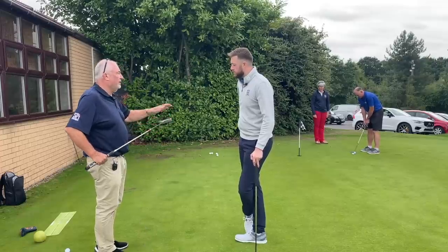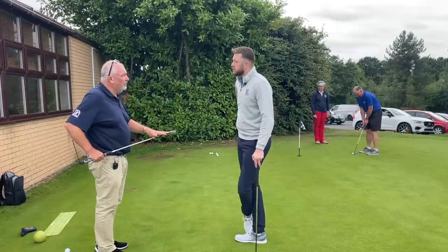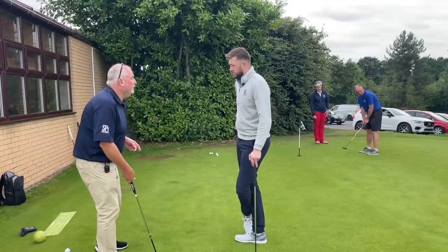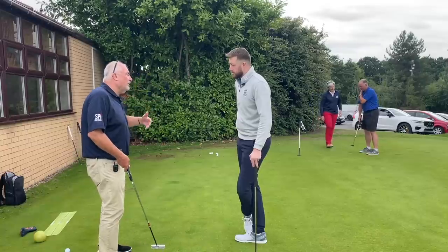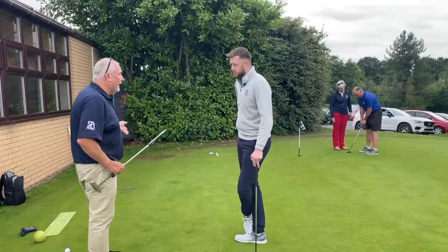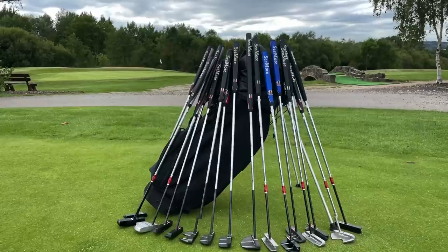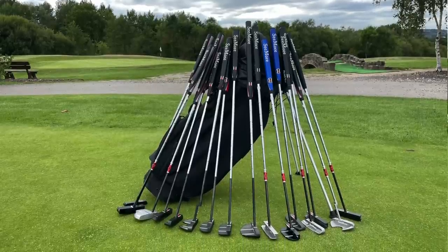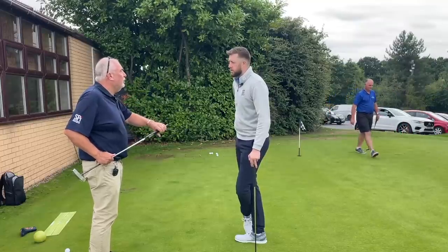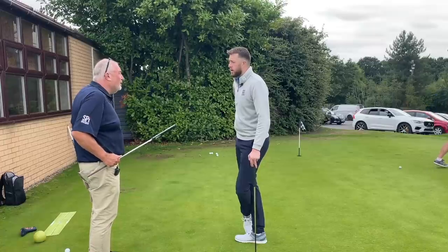Hit your own golf balls, the ones you use, because you want to feel the difference. We've got various heads, various metals, various coatings, so we'd be looking for you to try a number of putters to see which one you like the feel off the face. Once you've hit some balls we go back and reassess. The final stage is looking at the grip — we don't have a standard grip, there's a selection of probably ten grips.